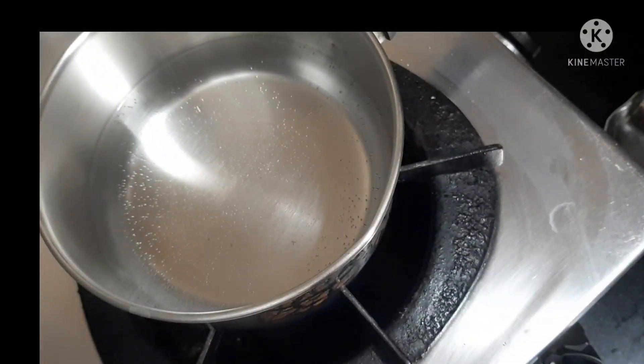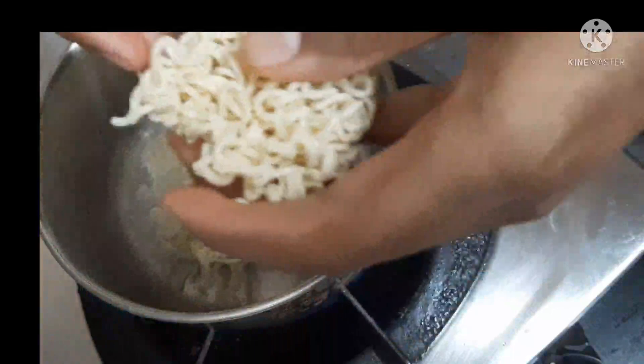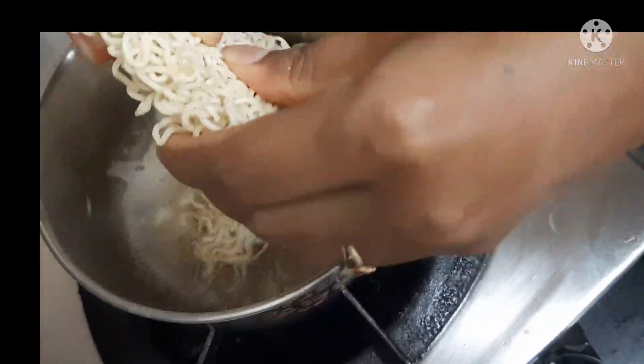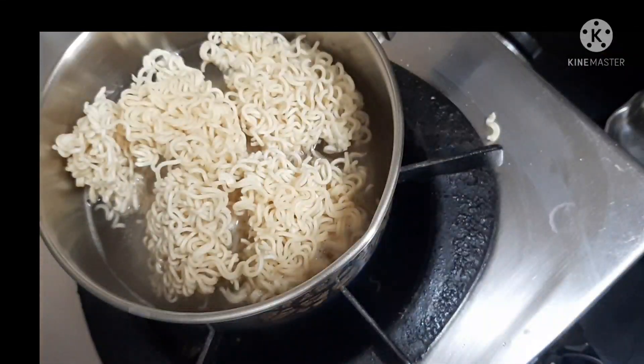I will add some noodles. I will add 3 noodles. This is a good taste.